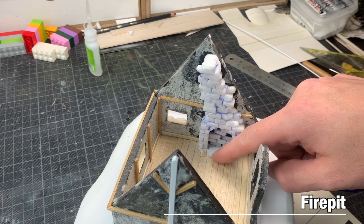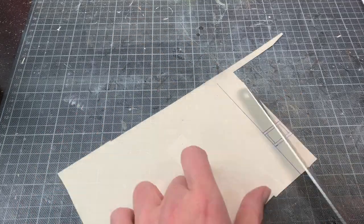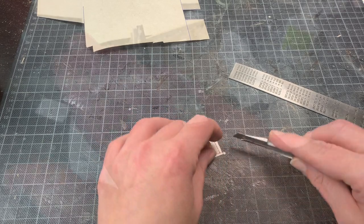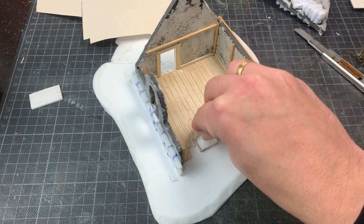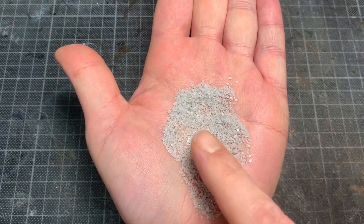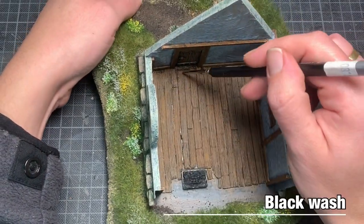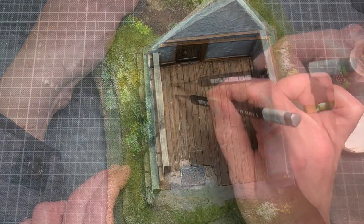We are going to need a fire pit — something to contain the coal — so I made one out of cardboard. I glued it into place and filled it with superglue, baking soda, and little rocks to represent the coal. The paint job for the floor was a brown base color with a dark brown wash, then I added a black wash to give more contrast and make the floor look more aged and weathered.